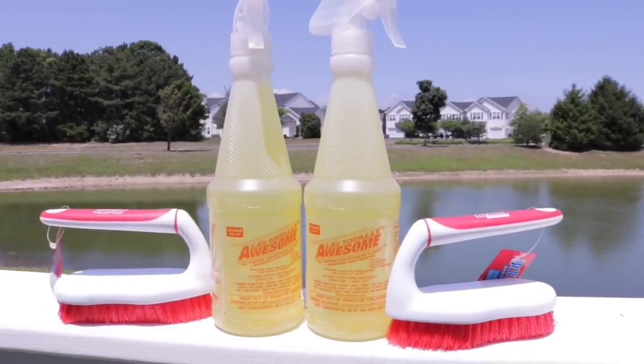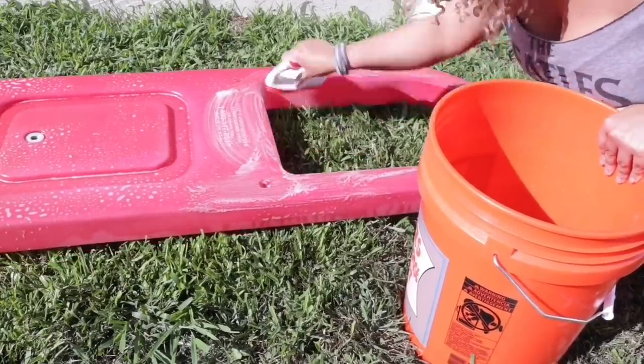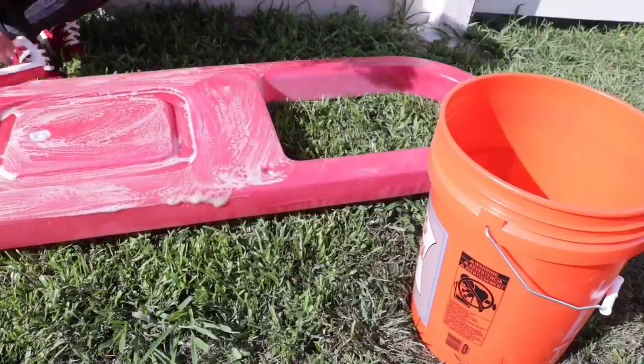Initially I tried cleaning everything with some LA's Totally Awesome to get some of that gunk off. The camera really isn't picking up how dirty this house is, but if you touch it, your finger will definitely end up with some residue. So cleaning it this way wasn't enough, and we decided to just pressure wash it.